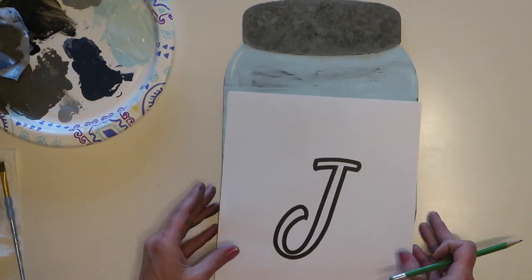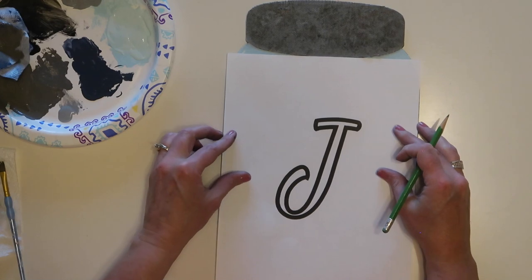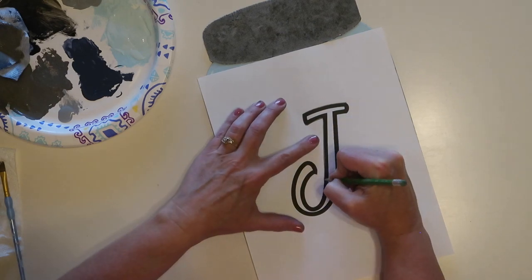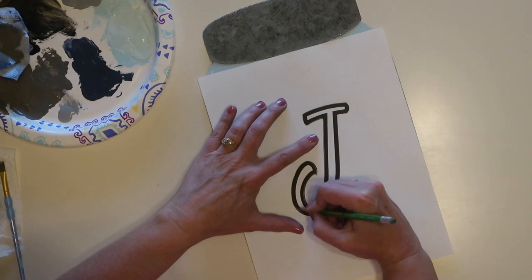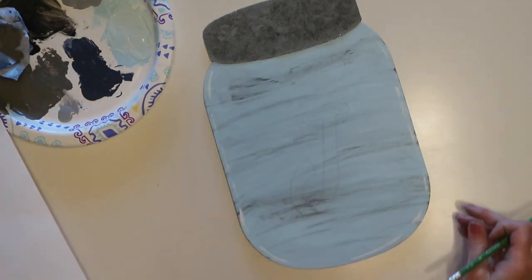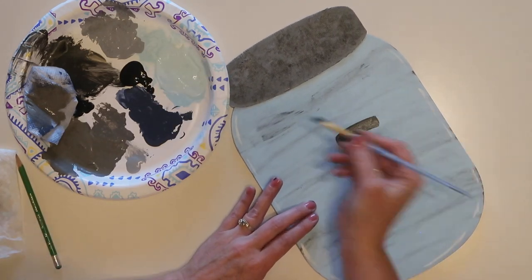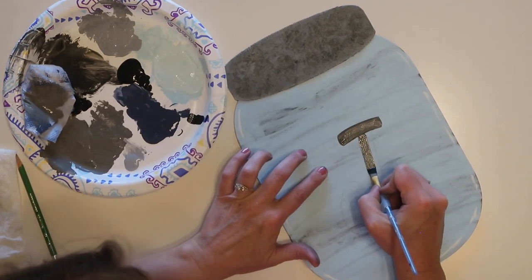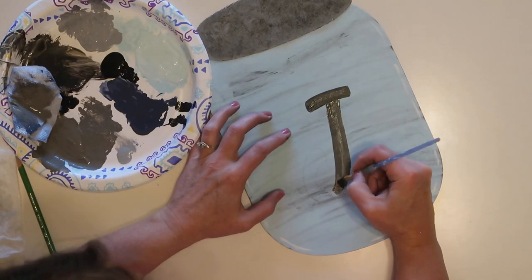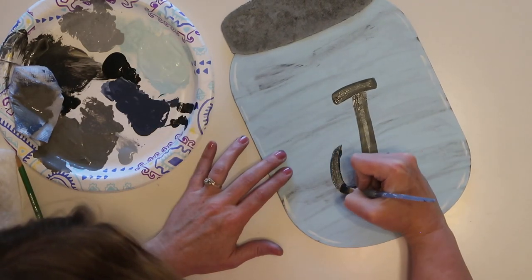When I printed this out, I centered it on the page and it just so happened that the paper and the mason jar sign are the exact same width, which made it easy to place the letter and get it centered. I traced around the outside edge of the letter to transfer my pattern onto the sign so I could paint it. A couple of tips: choose a font that is not too thin or too fancy because those will be harder to paint, and use a flat paintbrush — it really helps to get nice edges on your lettering.